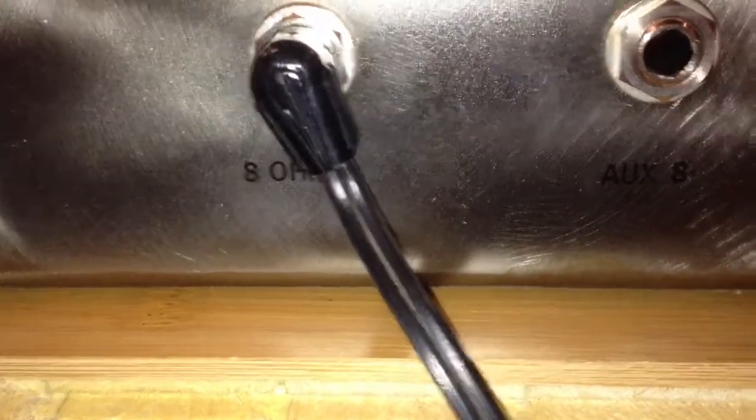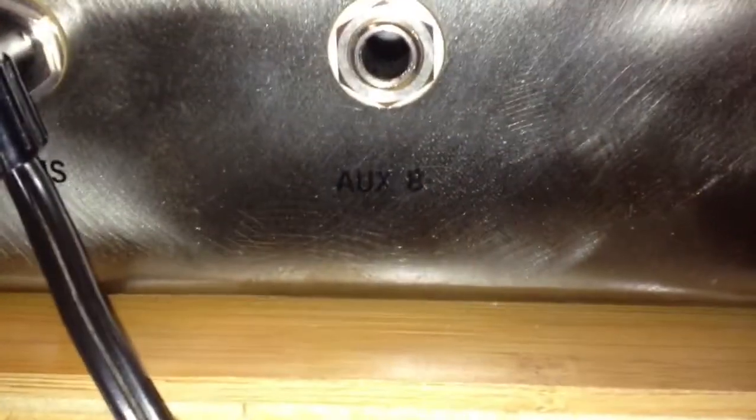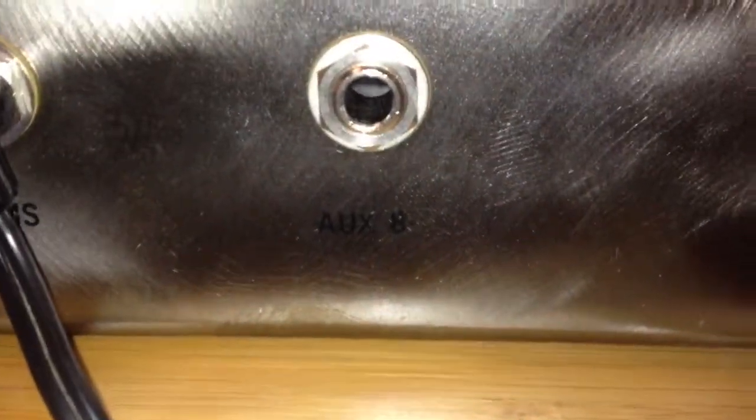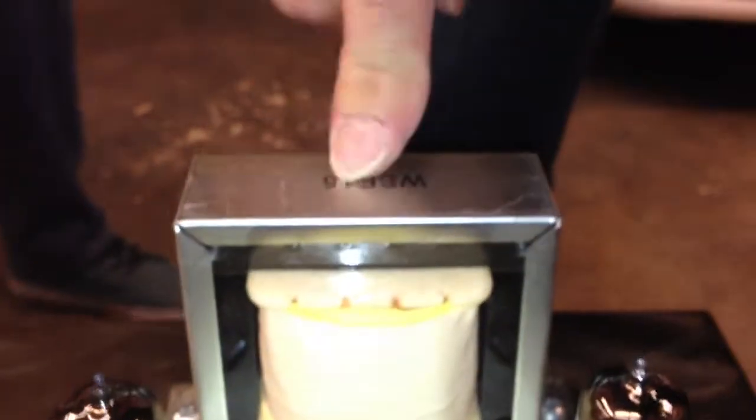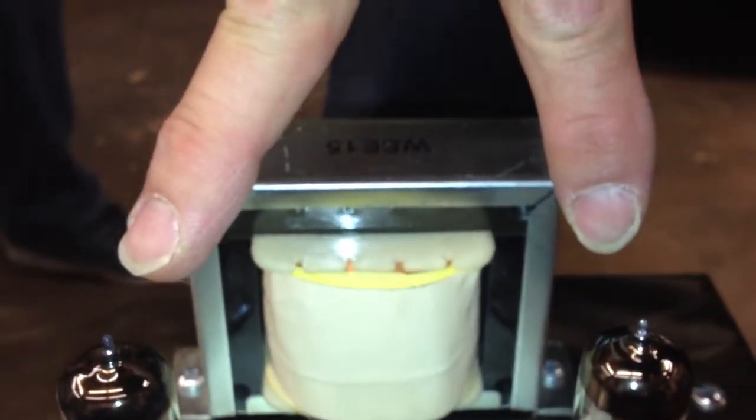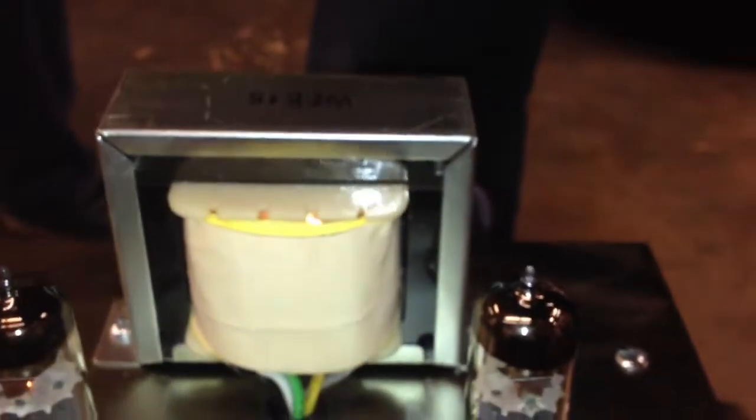So we've got two speaker jacks in the back. They're wired in series, so your first one here is your primary one. It's wired from the secondary because this one switches between eight ohms and four ohms. So when you plug a second eight ohm in there — because this thing is a 5000K primary, therefore you're running two tubes — you want half that, so we're running two eight-ohm cabs into four ohms.